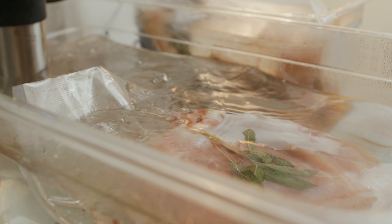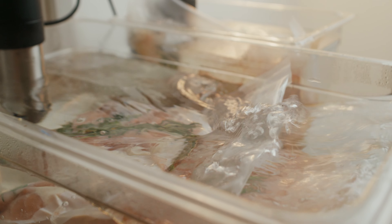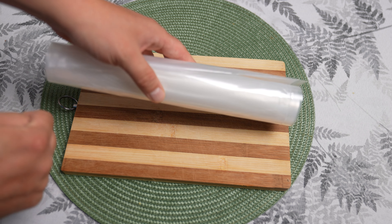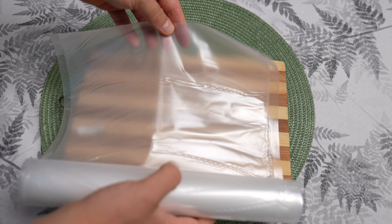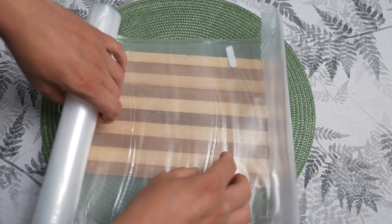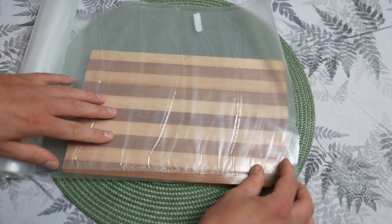A vacuum sealer is also an excellent tool for marinating meat. The hermetic seal of the foil makes the marinating process more effective — removing air from the package allows the marinade to penetrate the meat better, significantly reducing the time needed for flavoring. The intense interaction of spices and herbs makes the meat juicier and more flavorful.